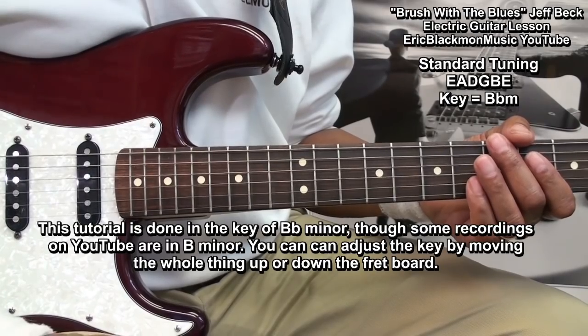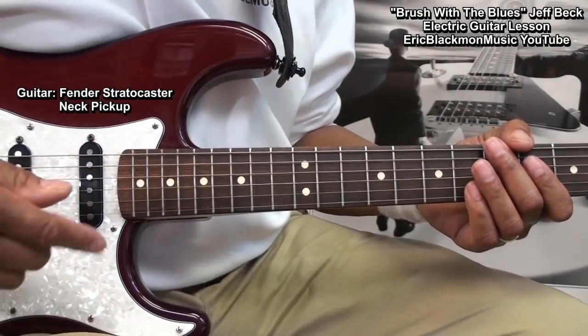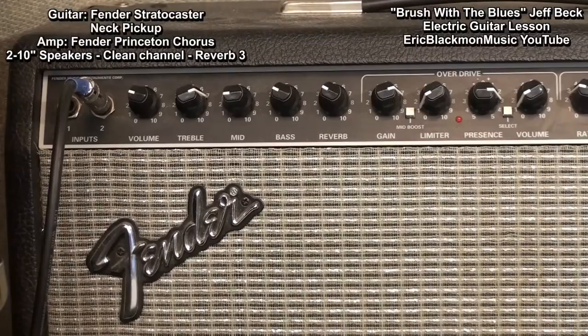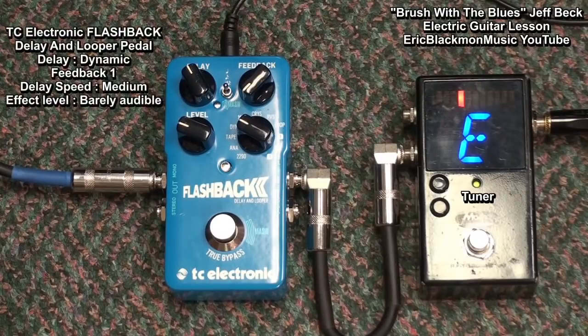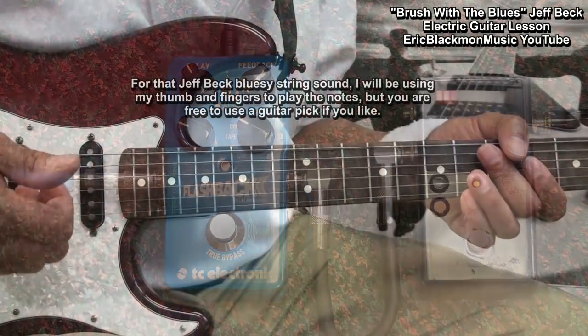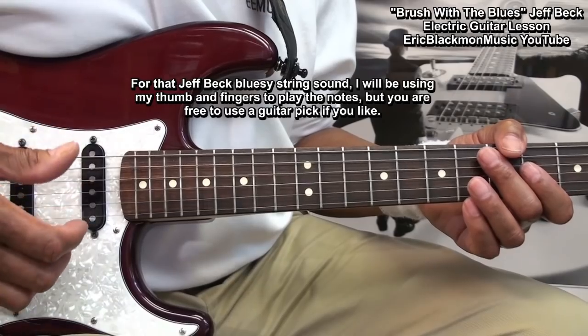Okay, so let's get to it. The guitar I am using is a Fender Strat and I am using the Neck Pickup. The amp is my Fender Princeton Chorus amplifier with two 10-inch speakers. The amp is set clean with a hint of reverb. I am also using my TC Electronic Flashback Delay and Looper with the delay set dynamic at a medium delay speed, and the effect level is set at barely audible. I am going to be using my thumb and fingers to play all the notes and chords so that I get a nice thick bluesy sound out of my Strat.